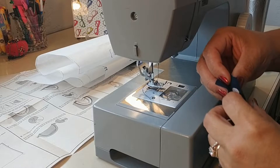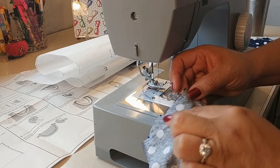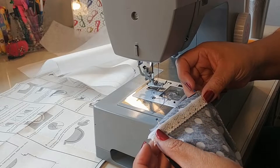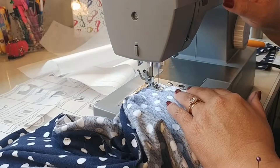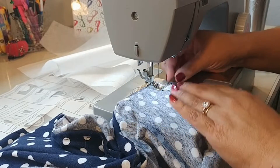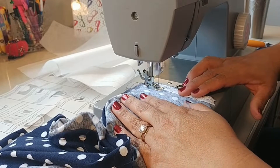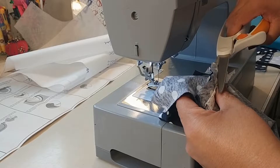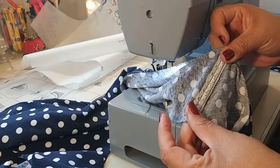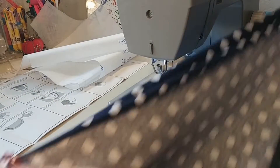Now step number three: stitch the front to the back with right sides together at the shoulder. The pattern calls for you to just sew across the seam, but I'm going to add stretch lace to this seam so that it gives this area stability and it won't stretch out over time with washing or wear. You can also use ribbon or twill tape. I finish off the edges by trimming the seam away and top stitching so that it looks good inside and out.